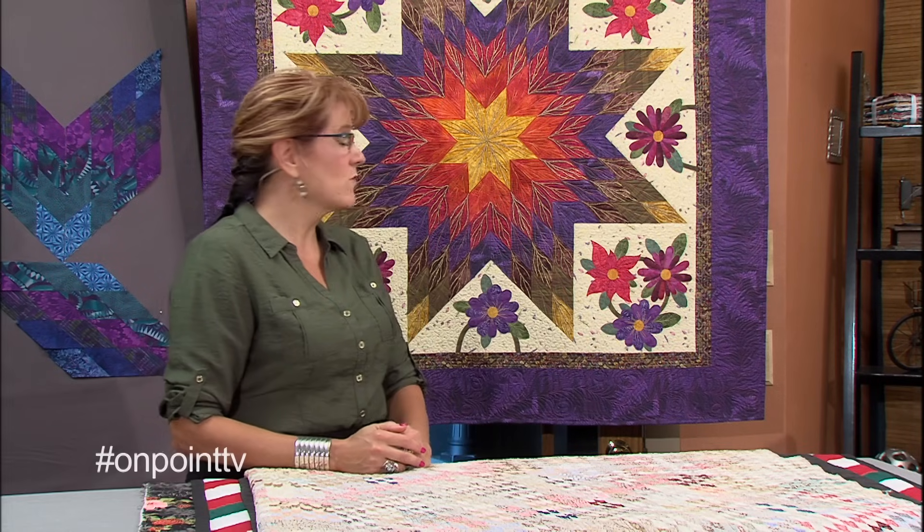Hi, I'm Nancy with OnPoints Tutorials Tips and Tours. I'm excited to start a whole new series with you. This quilt is a Lone Star. You can see the one behind me is one of the many Lone Stars I've made. Lone Star can also be called a Texas Star. Sometimes you'll see it called a Bethlehem Star. It is a really traditional, classic quilt.